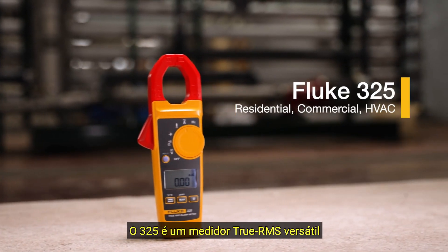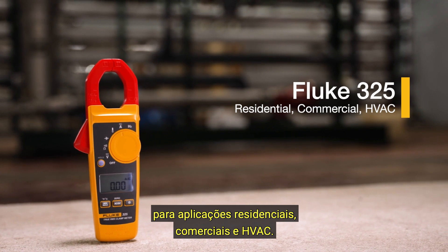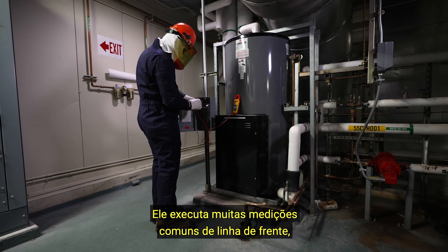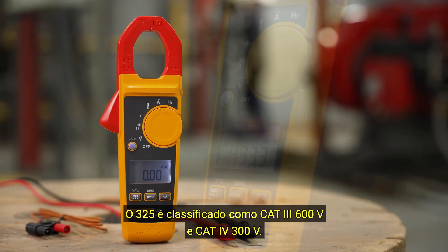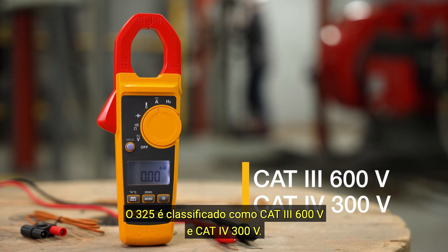The 325 is a versatile true RMS meter for residential, commercial, and HVAC applications. It performs many common frontline measurements such as true RMS AC/DC current, voltage, temperature, and frequency. The 325 is rated to CAT3 600 volts and CAT4 300 volts.